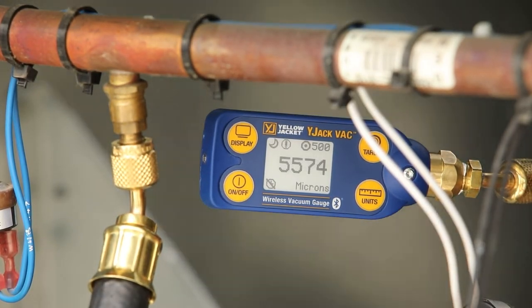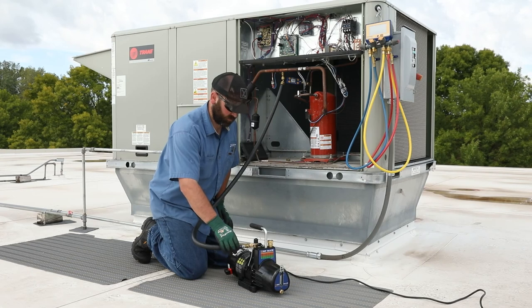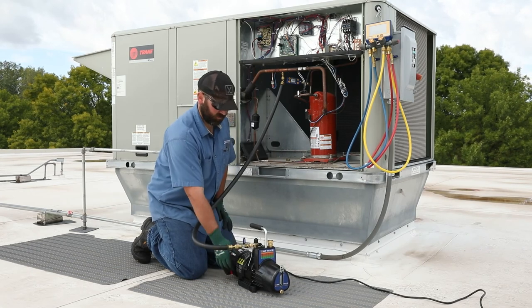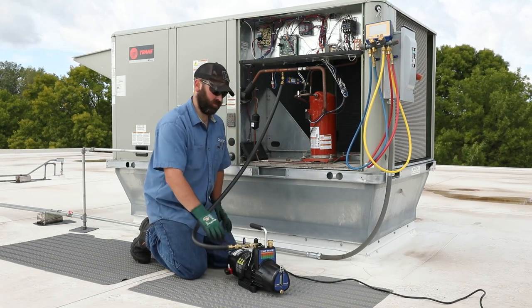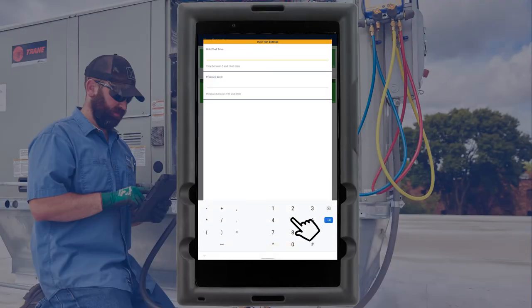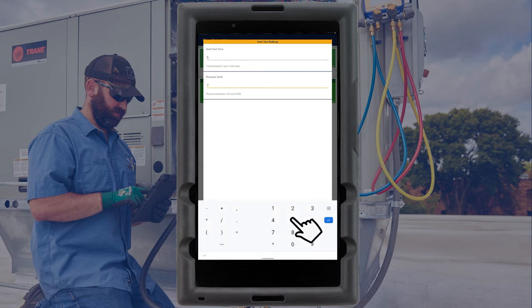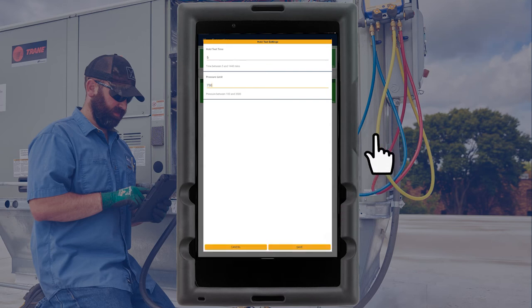When the target vacuum level has been reached, the target hold timer will begin. And if the target vacuum level is maintained during the hold time, a hold test can be performed. Close the ball valve at the vacuum pump to isolate the pump from the system and power it off. Enter the hold test time and vacuum limit to start the hold test.